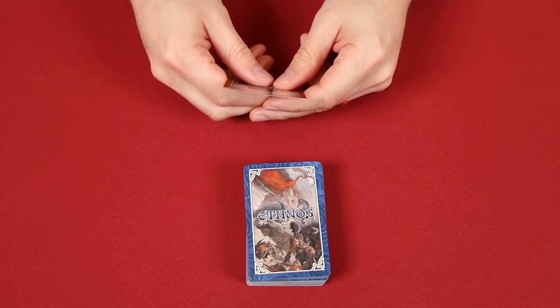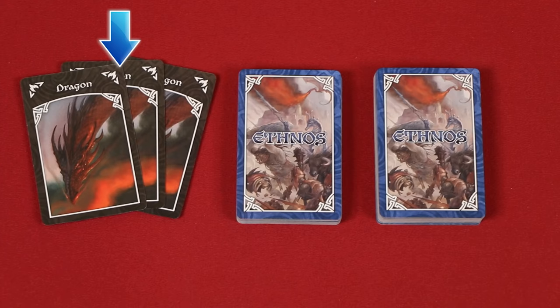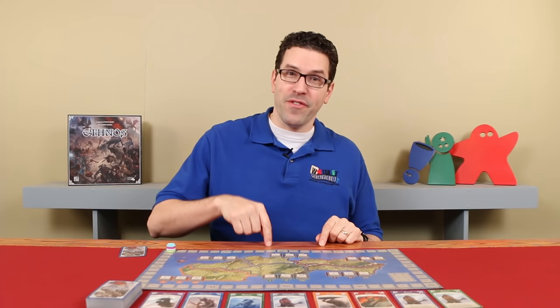Have each player draw a card from this deck and add it to their hand. You can always examine your own cards, but don't let the other players see them. Next, from the deck, deal a number of cards face up equal to two times the number of players — I dealt eight since we have four players in this example. You'll now split the rest of the deck into roughly two equal parts. These three dragon cards are now shuffled into one of those halves and then place the other half of the deck on top. In this way, the three dragons are mixed somewhere into the bottom of the deck, which you'll now place back beside the board. For the first age, choose the start player randomly. They'll take the first turn and then play proceeds clockwise around the table until you get to the end of the age.